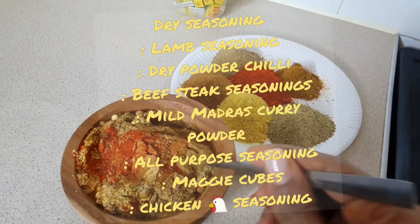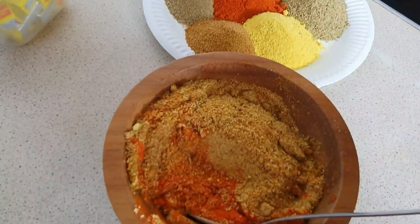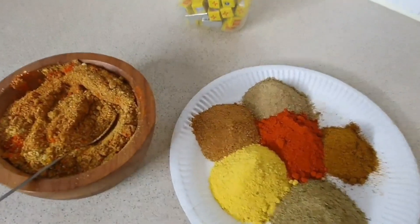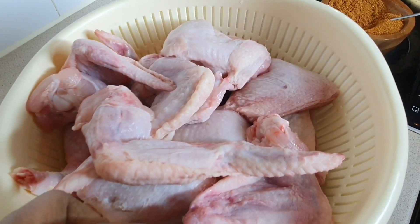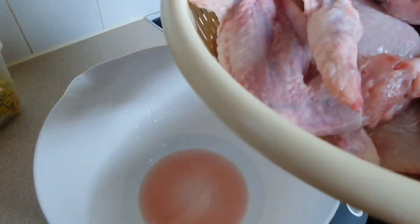As you can see, these are all the seasonings I'll be showing you how to use — with the right amounts for the chicken or meat you're using. These are all the dry seasonings I'll be using to season the meat, the chicken, and then the fish. As you can see, this is two kilos of chicken.